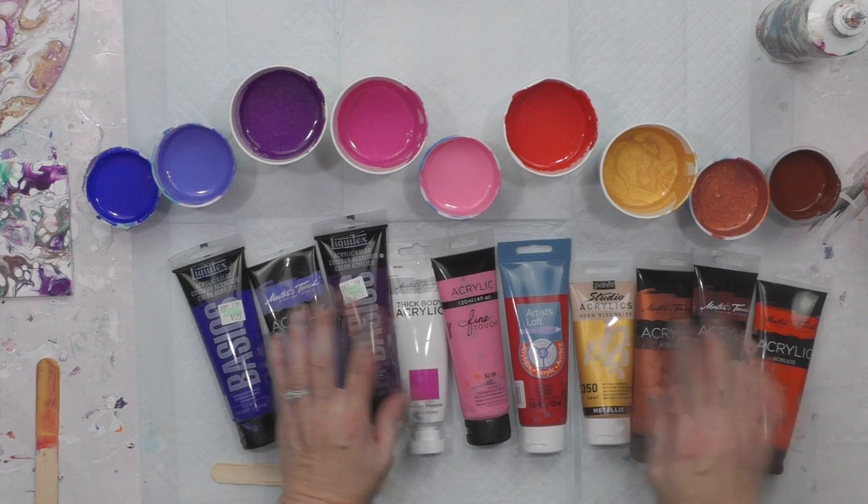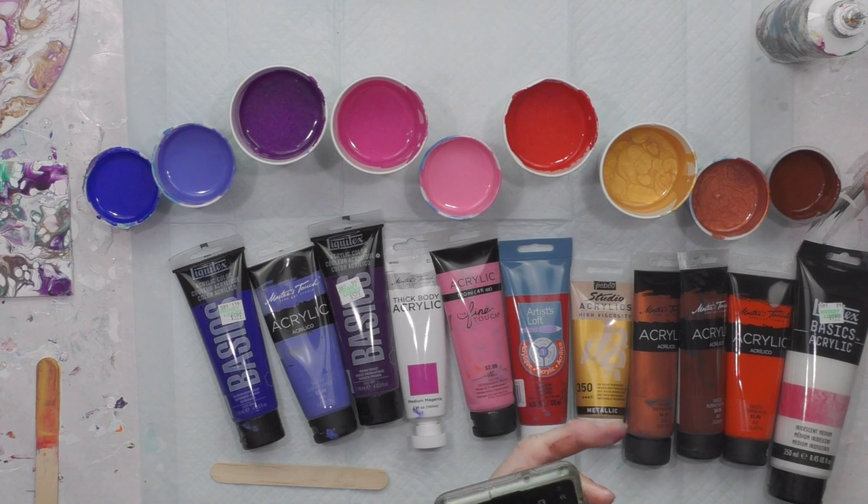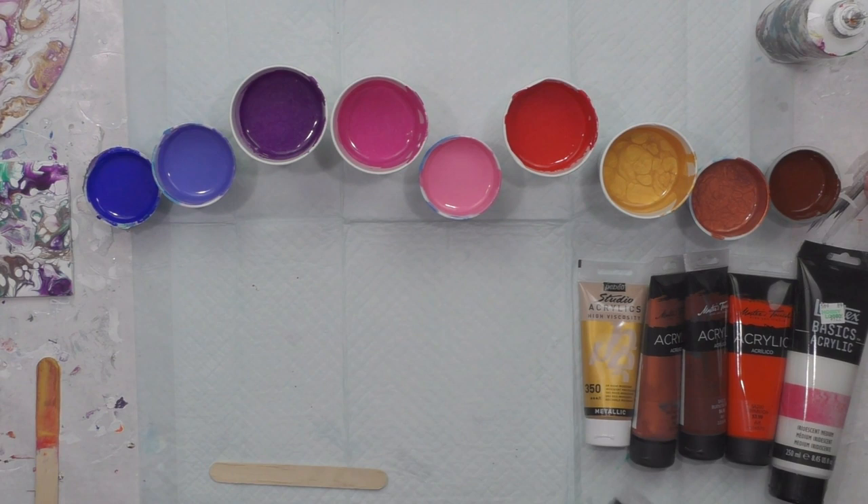I'm taking a quick picture so I can share the colors I used in case you want to know. I try to be as informative as I can for people wanting to learn. Some people just want to skip to the good part and that's fine, but for those that actually want to know the actual colors, I do try to keep that information.